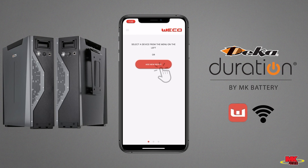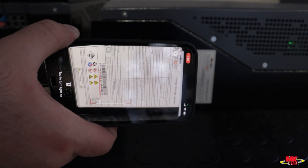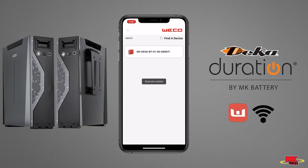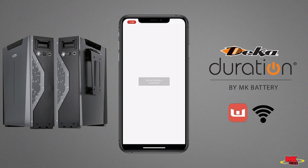Click on Add New Devices, followed by Scan. Scan the label of the master module only. Once the label has been scanned, you'll be able to see the battery serial number — click on it.